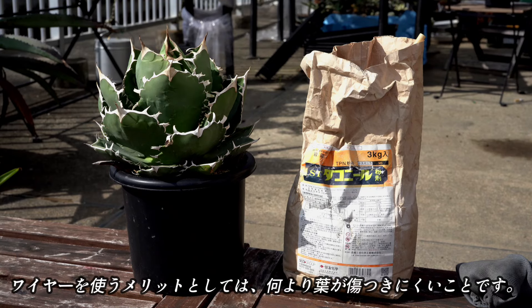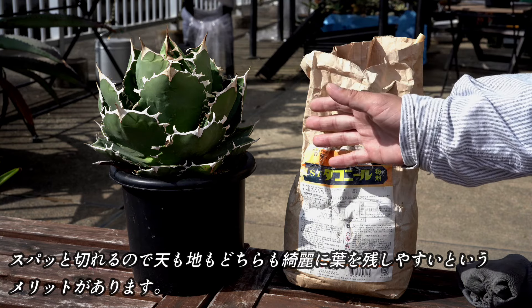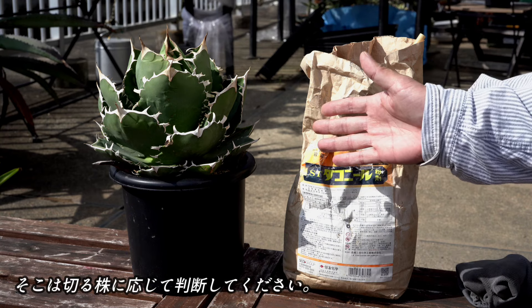ワイヤーを使うメリットとしては、何より、葉を傷つけにくくすることです。スパッと切れるので、点も地も、どちらも葉を残しやすいメリットがあります。ただ、大きい株に対しては、ワイヤーが切れてしまう可能性もあるので、大株を切るときはナイフやカッターを使った方が楽に切れることもあります。そこは、切る株に応じて判断してください。